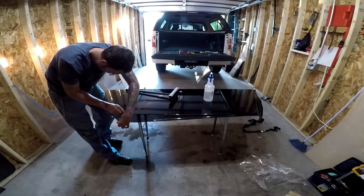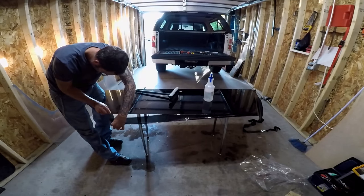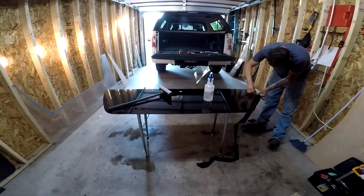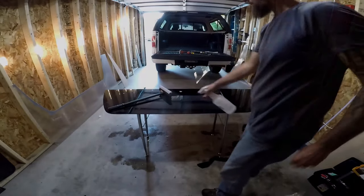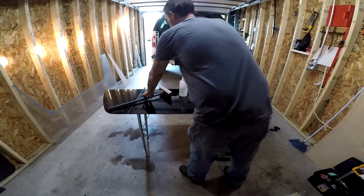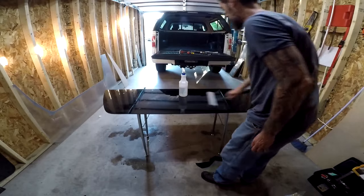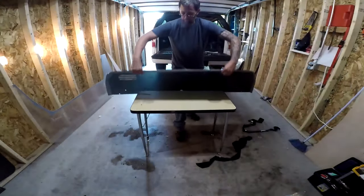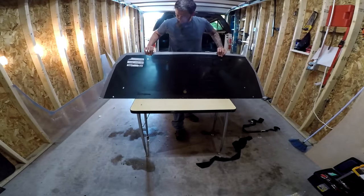Then I just need to trim the tint to the edge of the window and cut out the areas I drilled and cut. With the tint done, I'm now going to lightly paint the outer edges of the inside of the window, which will help hide the hardware from the outside of the cap.